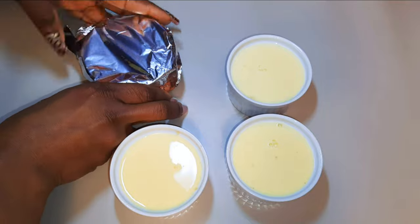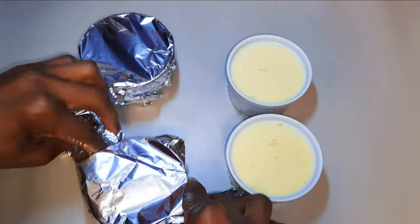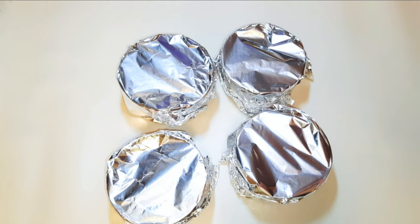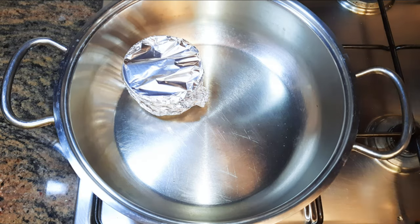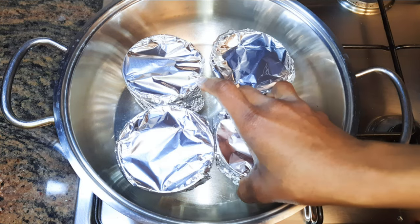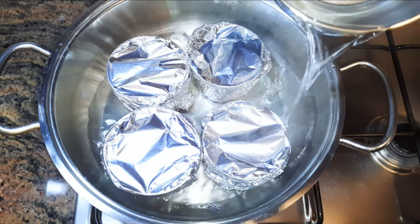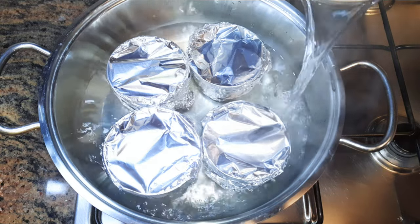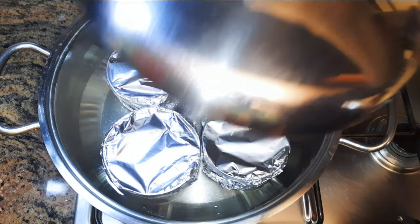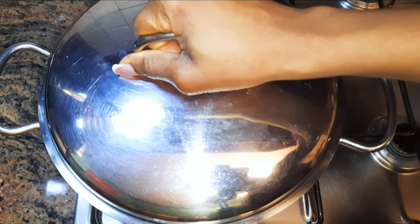Afterwards I'll cover them up with aluminium foil. I'll put a big enough saucepan on fire, then put in the bowls. I'll come in with hot water — the hot water should be at the base. Afterwards I'll cover this up and cook it on medium to low fire for about 40 minutes.